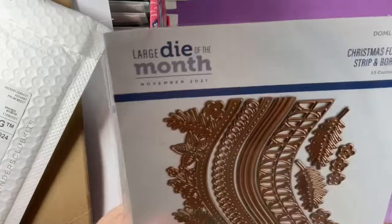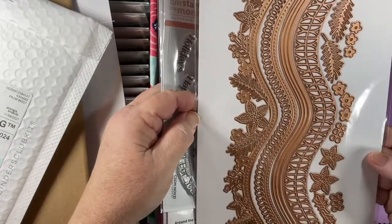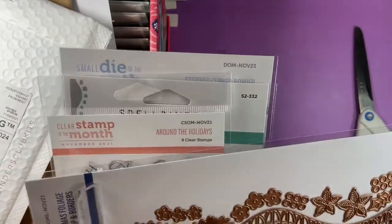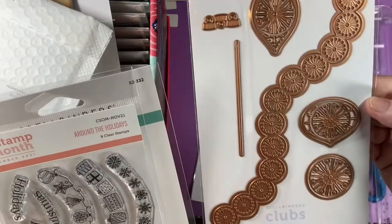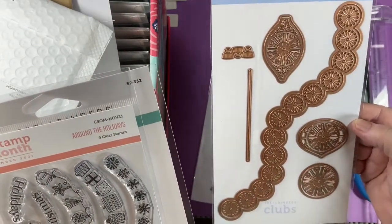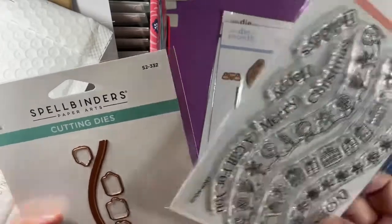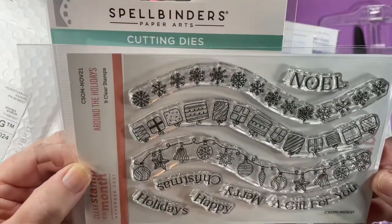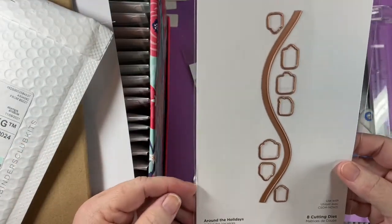So I ordered the large die, which is again more borders, but it's Christmas — so spoilage. This one is about eight and a half inches long. And then here's the small die. And then I ordered the clear stamp of the month and the stamp of the month matching cutting dies. So cute.